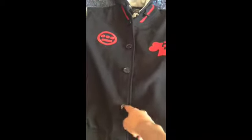Cool feature — it's button-up with these kind of buttons, which is different. A lot of times you don't see these. There are pockets on both sides of the jacket, right here and here.